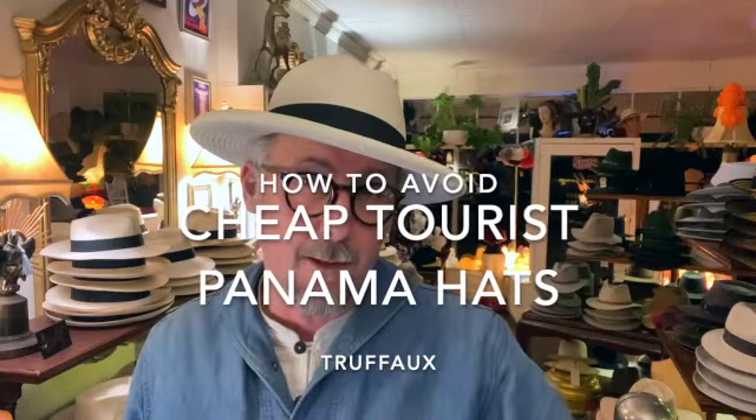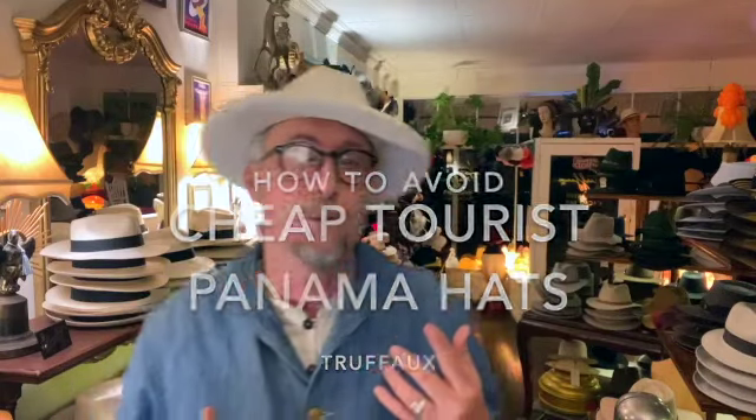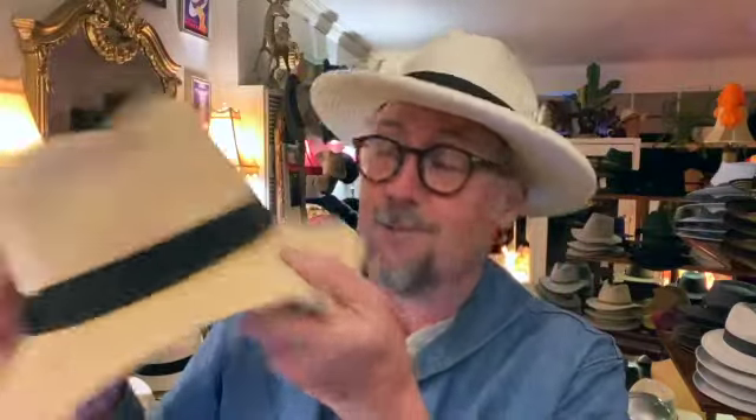Let's talk about cheap tourist Panama hats. Most of the hats that come out of Ecuador are cheap — they make a whole lot of them and they're made to a budget. It's the same material made the same way, but it's mass manufactured and it makes an inferior hat. This is your standard cheap Panama hat, good for about a month of wear. They sell them to tourists everywhere. They are usually woven out of what we call a bristle weave — you can see it's like a crisscross weave and it's low grade and loose.